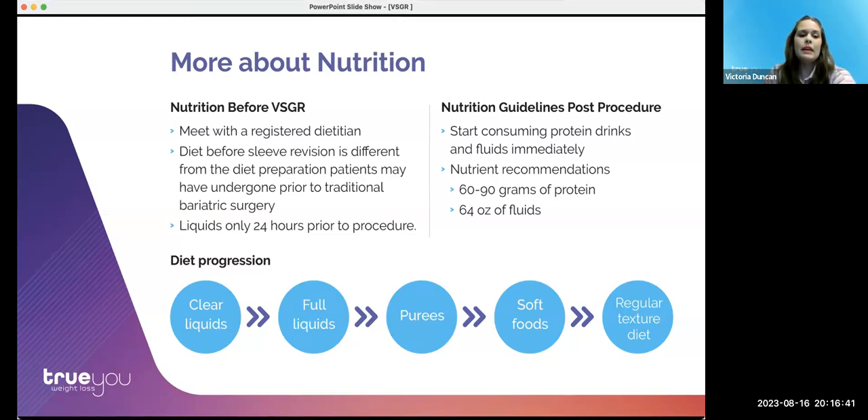At the beginning of week eight, most patients are able to return to a regular texture diet. At that time, you'll have the full support of your entire care team along with a personalized plan from your dietician to follow.